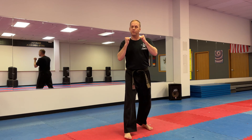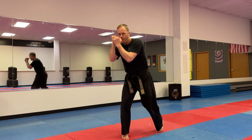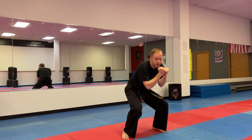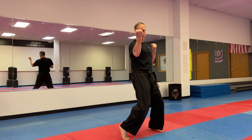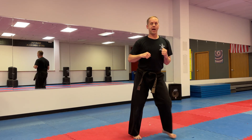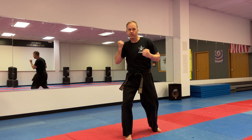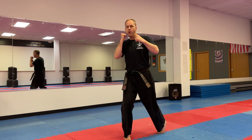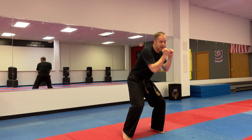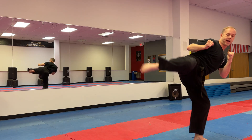Two more times. Ready? Jab, cross, hook, hook, bob and weave, bob and weave, uppercut, uppercut, step off, round. Last time — do your very best. Ready? Jab, cross, hook, hook, bob and weave, bob and weave, uppercut, uppercut, step off, round.